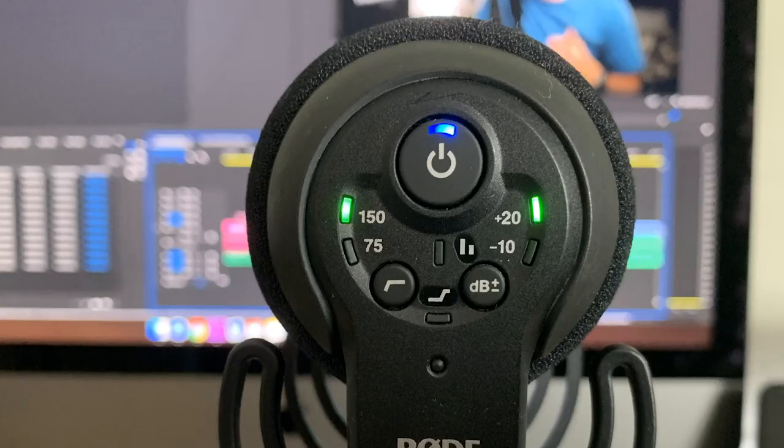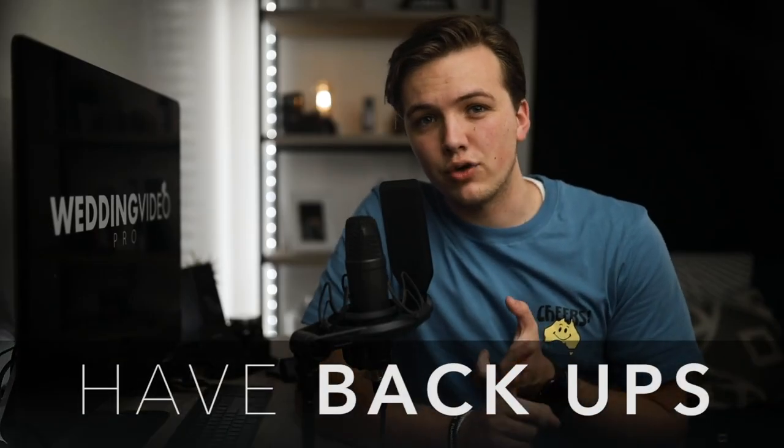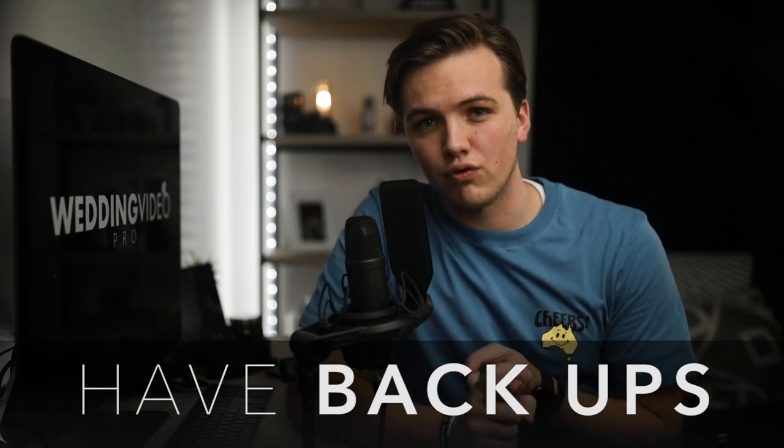The shotgun mic does pick up a lot of ambient noise. There are only a few settings on it and I don't use them very often, but if the bride has a quiet voice, I'll increase the dBs by plus 20 to increase the gain levels. Here's an example of a wedding shot with this microphone — not the best, but better than nothing. Ideally, you'll have lavs, audio recorders, and a shotgun mic all rolling as backup.